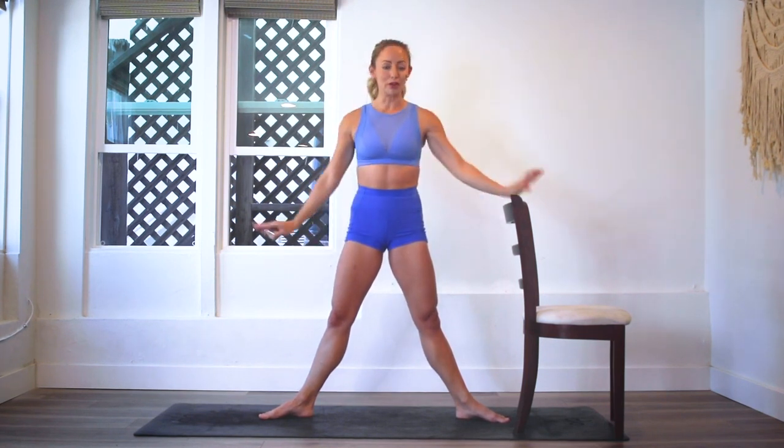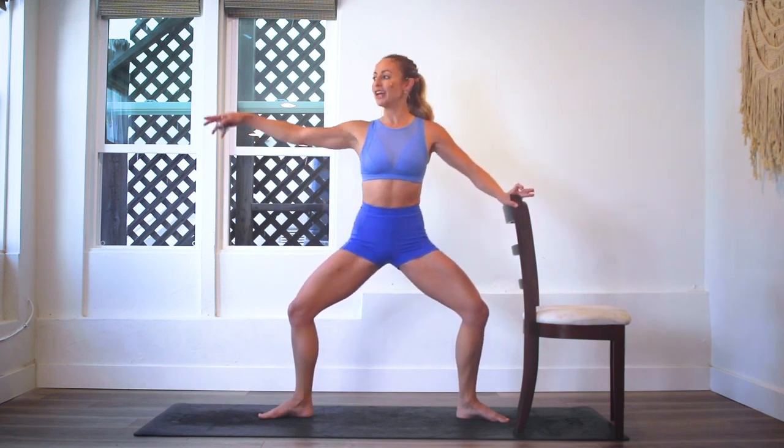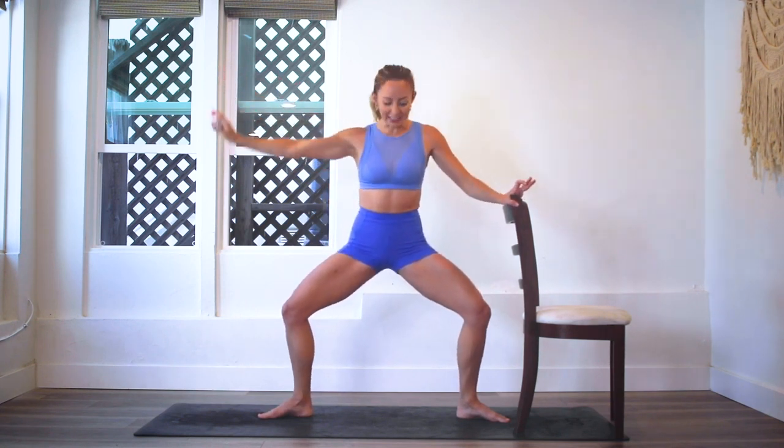We'll do the first 50 with one arm if you want to do the arms, and then we'll do the second 50 with the left, or you can try doing both arms without the chair. Ready for this one? This one feels really good as far as finding balance — really your center balance — and really strengthening your feet and ankles. Make sure I'm at zero and let's go.